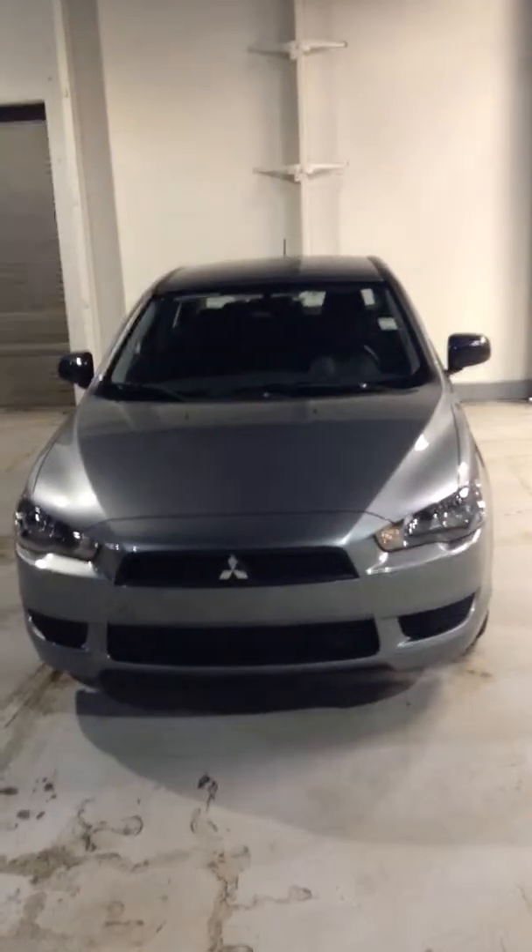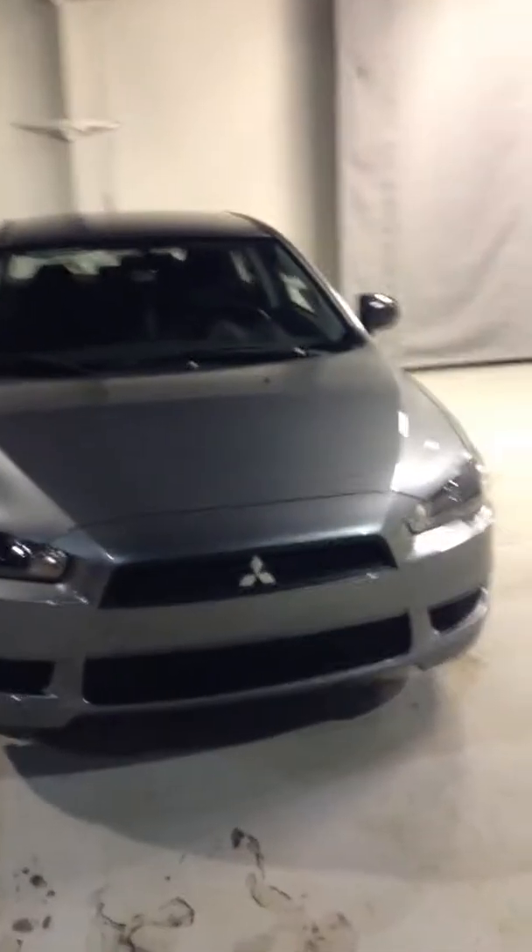Hey Kevin, it's Damien from Northside Mitsubishi. I just wanted to shoot you a quick walk-around video of the 2015 Lancer that you initially inquired on. So here it is — titanium gray in color, and again, this is the 2015 Lancer DE.